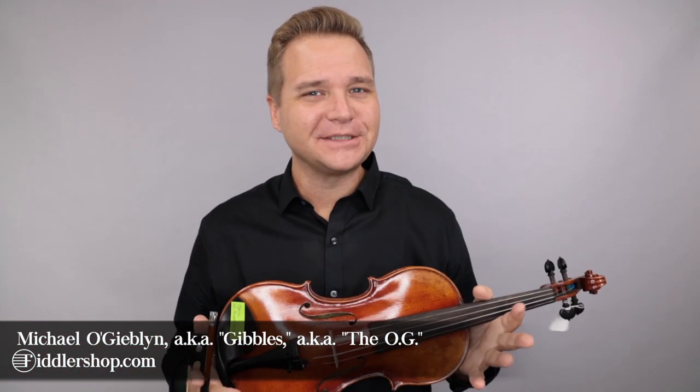Hello there, I'm Michael Aguilun with FiddlerShop.com. This is a video for our dear customer Tyler. I have four violins for you to listen to.